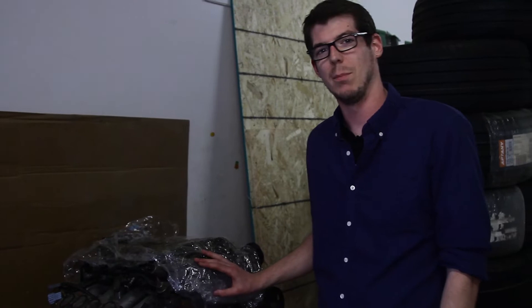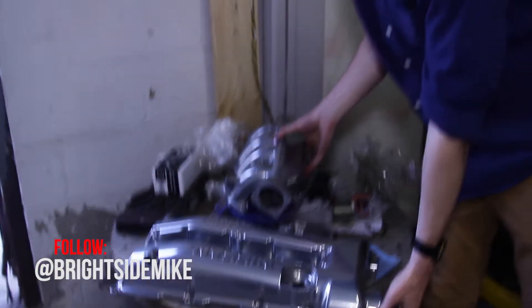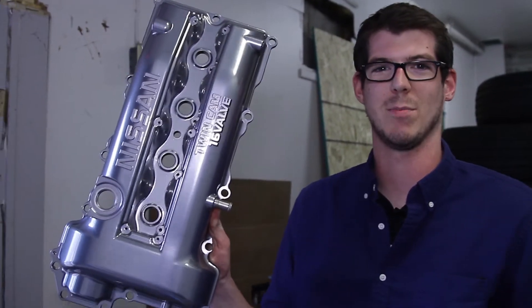We're going to want to freshen things up, so what we've done is we've sent the valve cover and intake manifold away for powder coating — and my friends at Brightside Coating have definitely delivered. Everything is going to look a little better and we're adding some style points as promised.